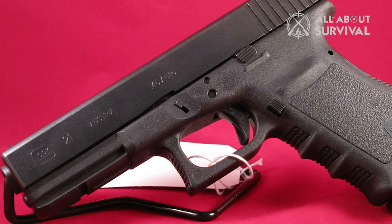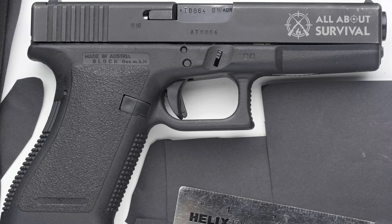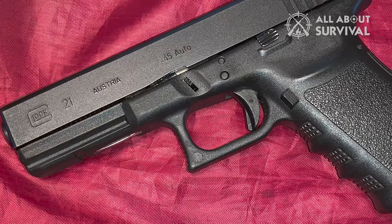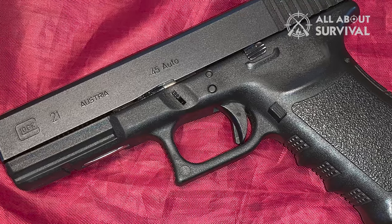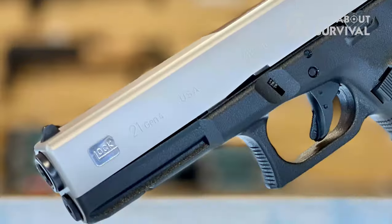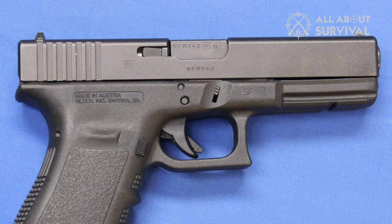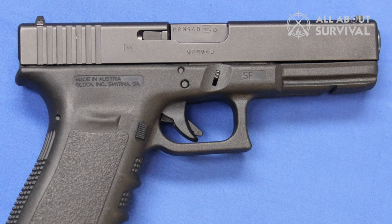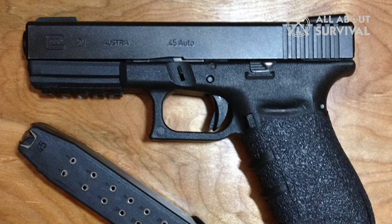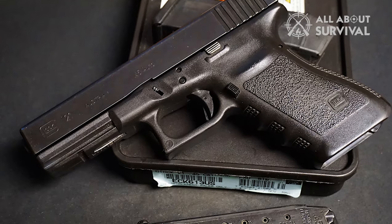A handgun of that weight typically offers high recoil and is difficult to shoot. However, the design of the G21 checks the right boxes — despite being lightweight and chambering a powerful round, it offers very manageable recoil. The fourth generation takes things to a new level with the dual recoil spring assembly, which reduces the faint kick felt in previous models. The sights also contribute to accuracy, and acquiring a target even in dark light is easy. On top of that, it offers a 13-round capacity, and extended magazines are also available.